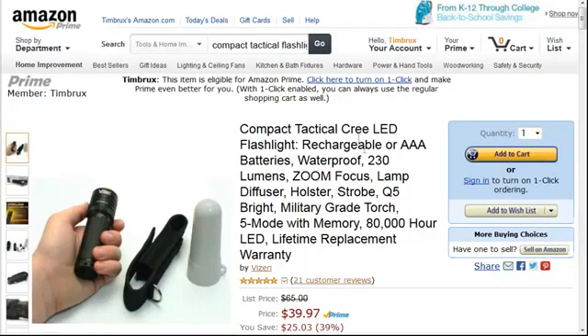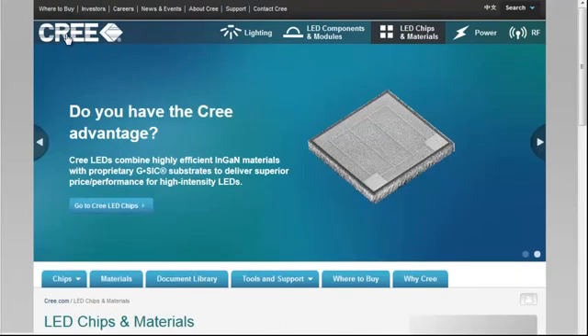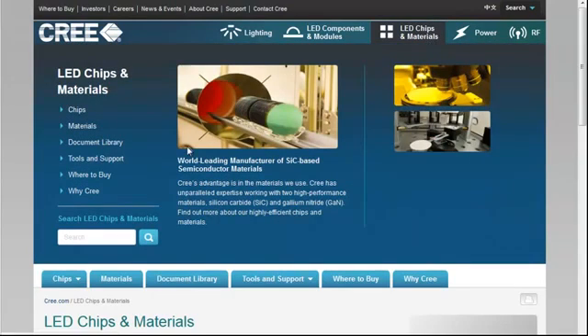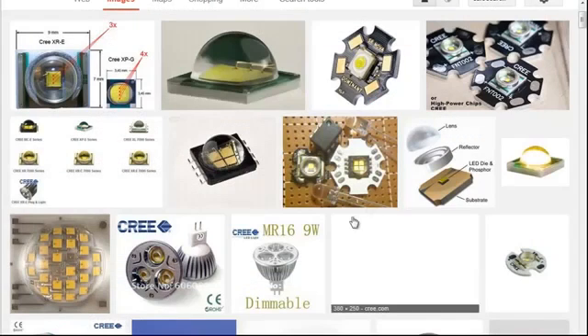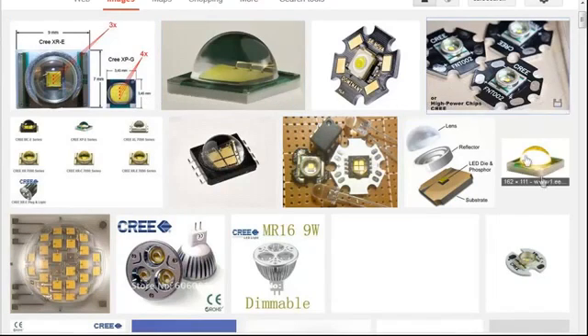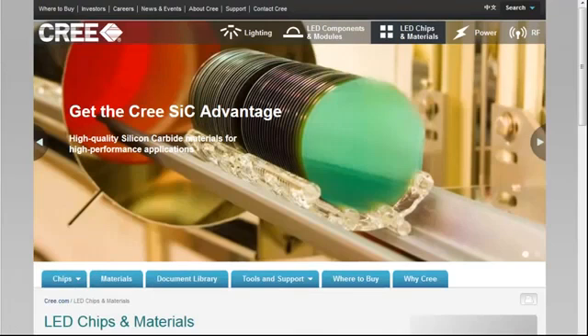When you're shopping for a flashlight, you'll often see something called a Cree LED. Cree is a company name and they develop these LED chips — special chips made out of silicon, just like any kind of integrated circuit chip. They come in all different varieties, and as you can see, they're tiny little things — these are greatly exploded pictures.